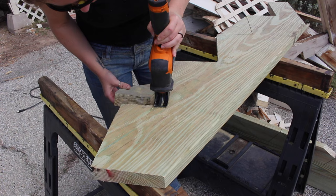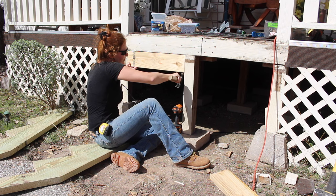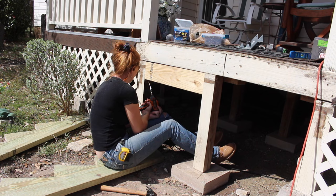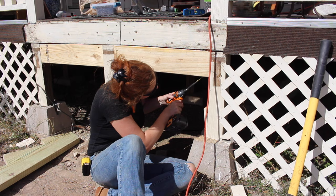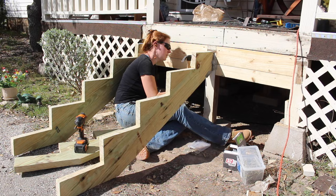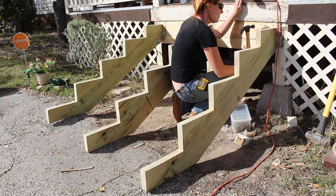Next I moved back over to the front porch and started preparing it so that I could attach the stringers. The brackets made for attaching stringers have a really wide base on them, so in order to create a nice flat surface to attach that base to I cut and attached a few 2x6s. Then I grabbed my hammer and nails and attached the stringers using the dedicated stringer hangers. If you're interested in anything I'm using I have left links in the description below.